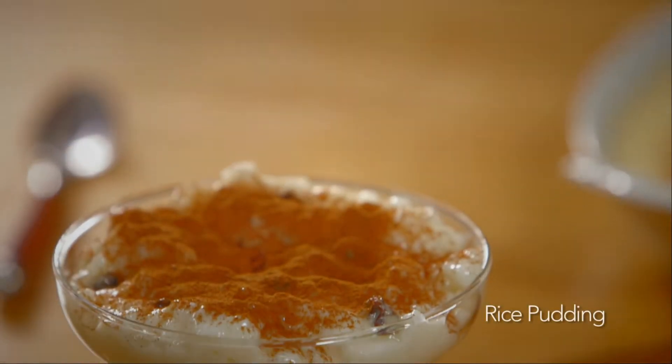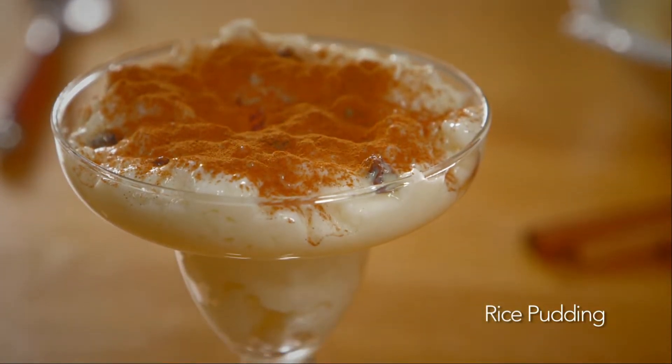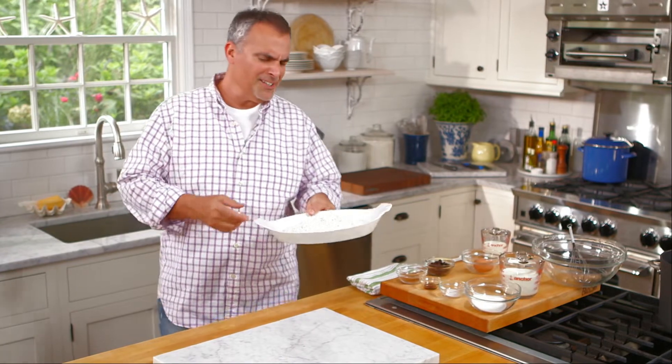Hi, I'm George Hirsch. Welcome to George Hirsch Lifestyle. There's nothing that says simple country comfort better and summing up a meal than my rice pudding. Let's get started right away.